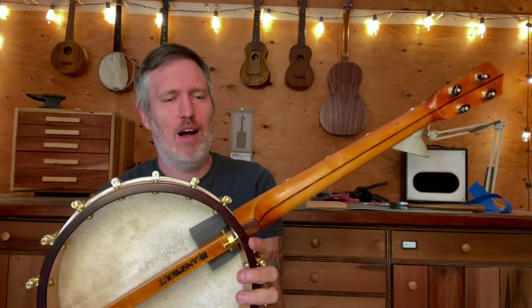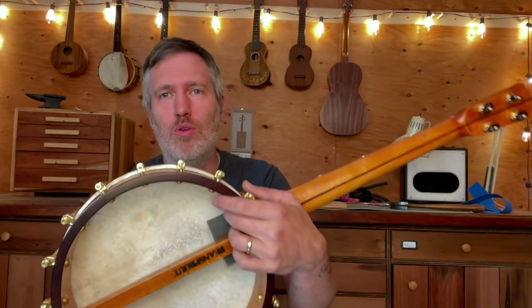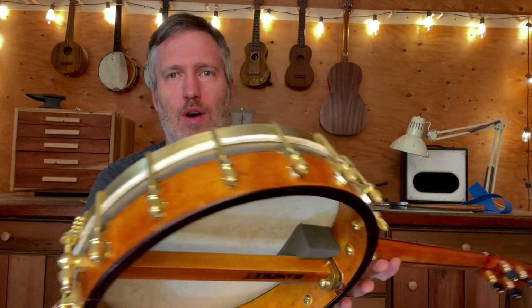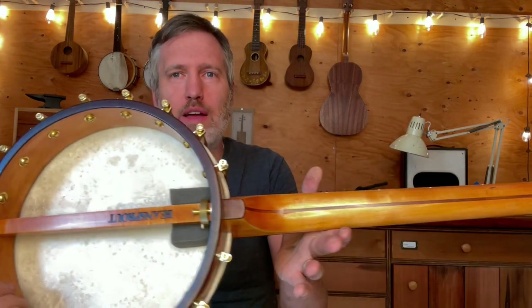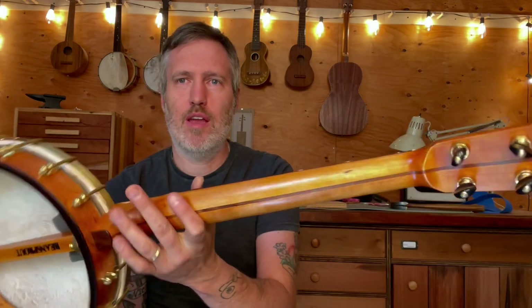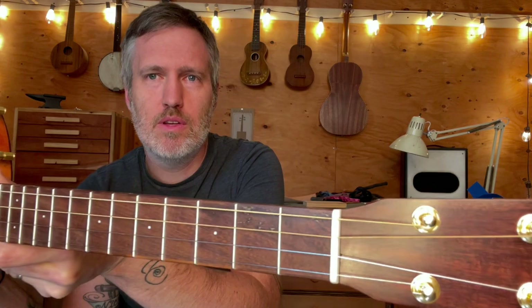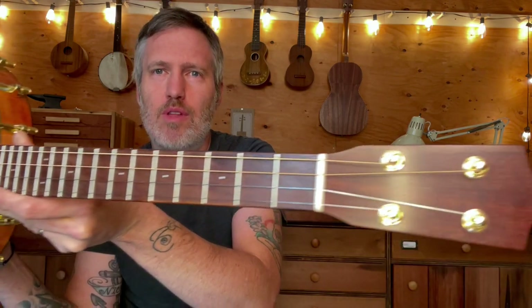So here's what I chose to do. This old rim is rosewood and bird's eye maple. I chose to make a neck that matched out of maple and Texas ebony, and I finished it all in amber shellac so that it would match. This was an opportunity for me to learn how to do that.